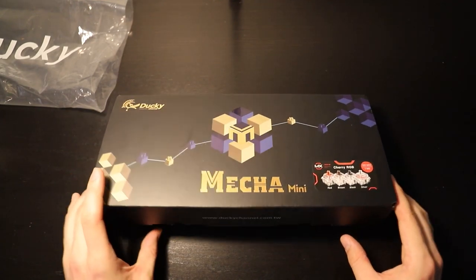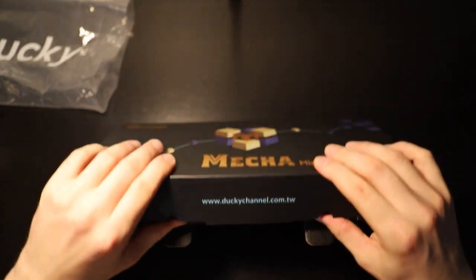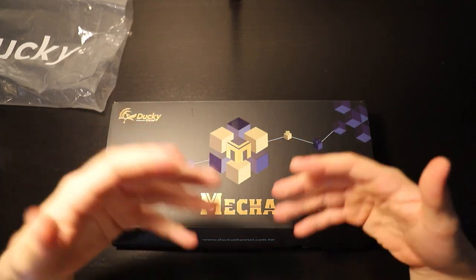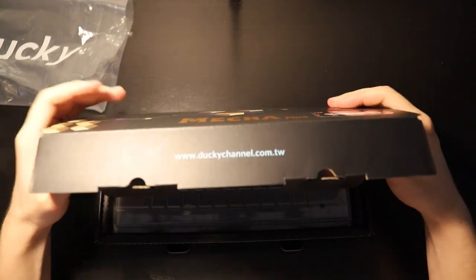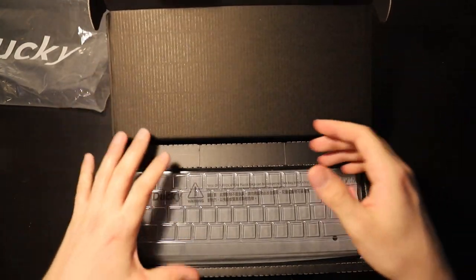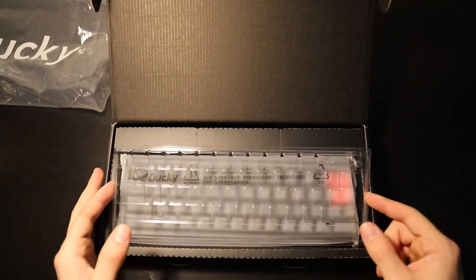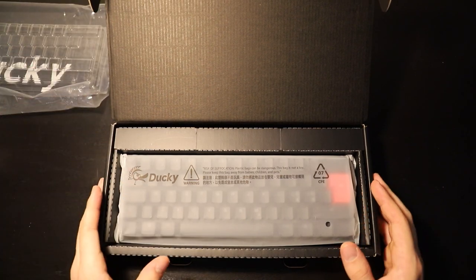Let's open this one and see what we get, and we should also test it afterwards. Just to say this — I am not a professional reviewer, this is just for fun to show you guys what this is and how you can get more mousepad space, because I don't have a lot of that, so I needed to buy one of these.